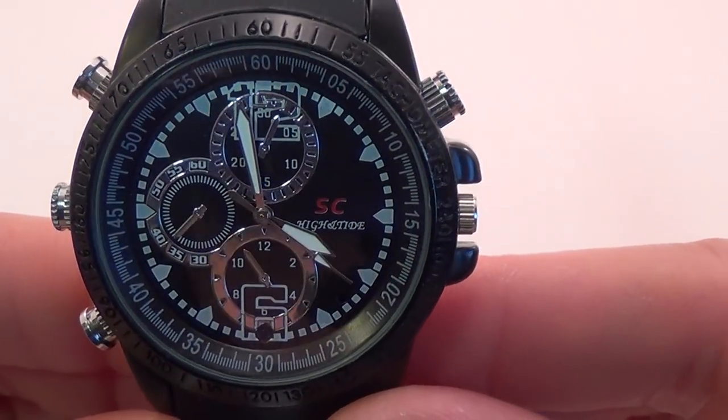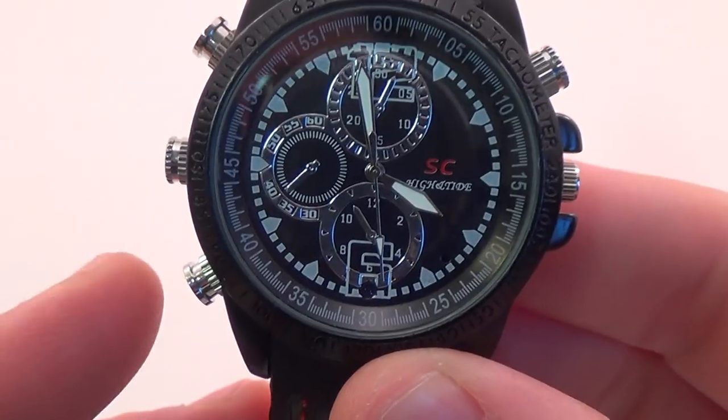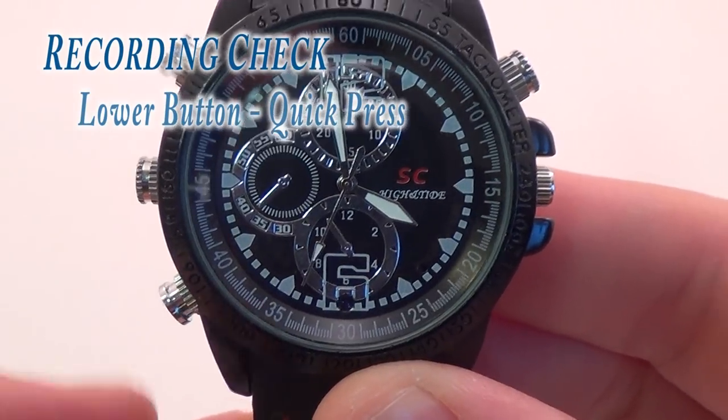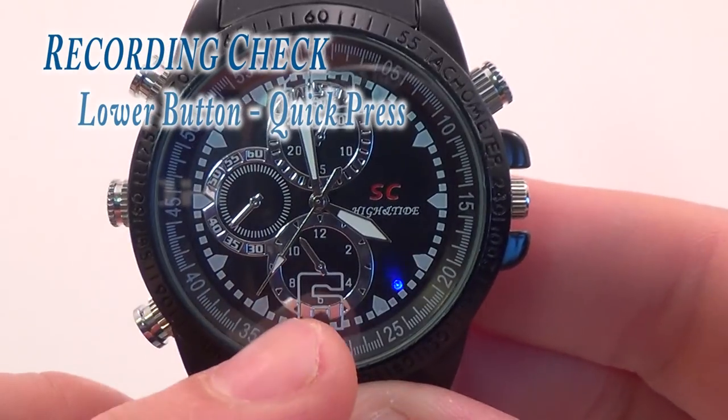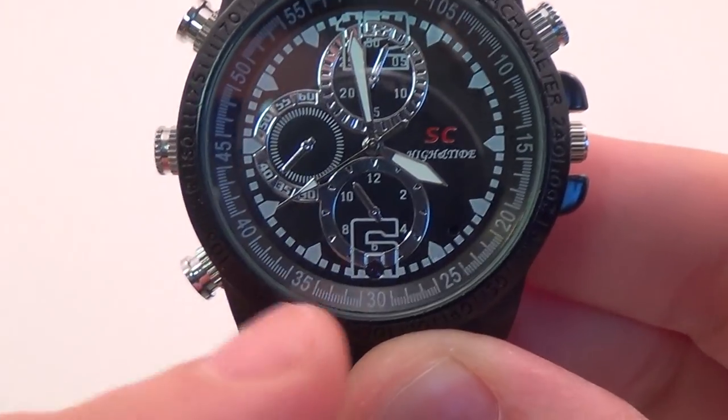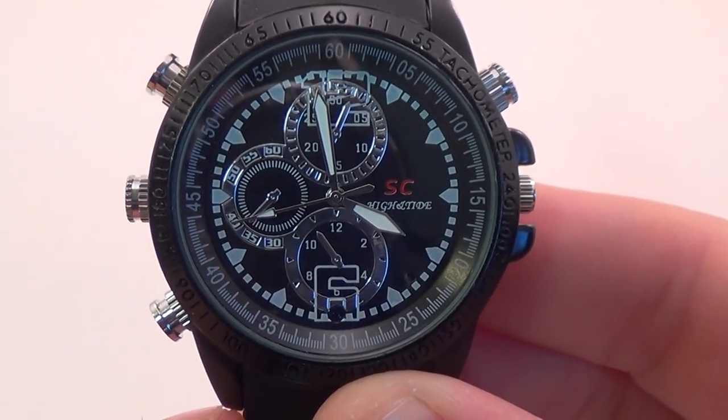One really cool feature about this watch is that you can check if you are still recording by simply quick-pressing the lower function button again. The blue LED will blink three times and then go out again. This is an excellent feature to give you a quick indication if your watch is still recording or if it has perhaps saved and powered off due to low battery.